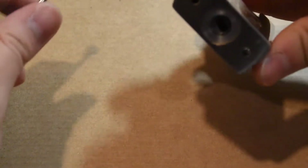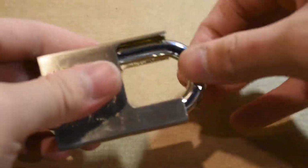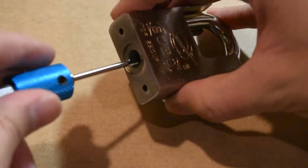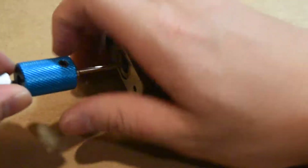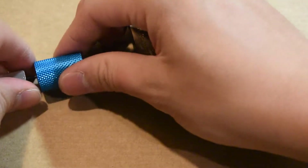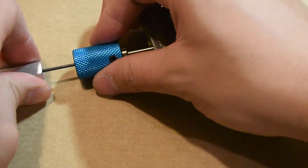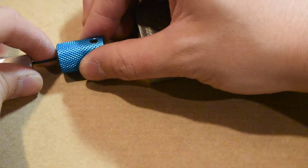Most people like to zero the discs first. Just to show you — with another random disc detainer key that is not going to turn all the way, it's not going to open. So there are indeed discs in this lock. I'm going to try to pick this. I don't really find the need to zero the discs. I'm going to insert the tool all the way, apply pressure and tension on this silver part, and then what I'm going to do is turn.